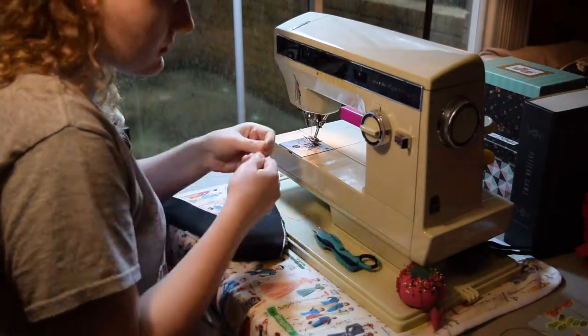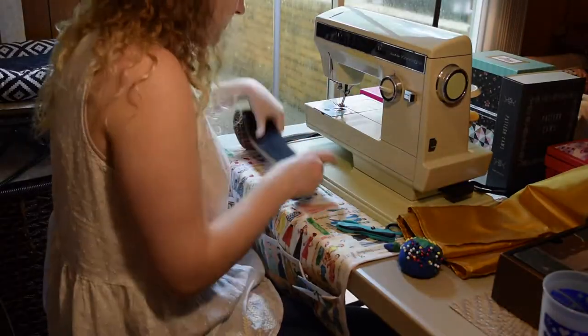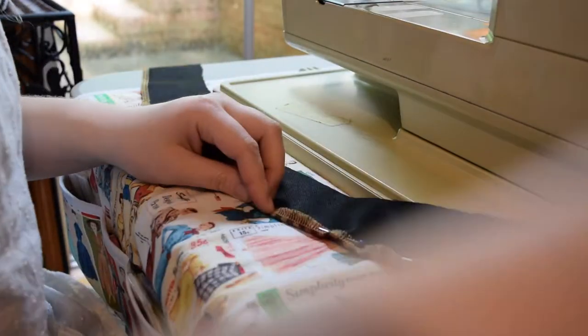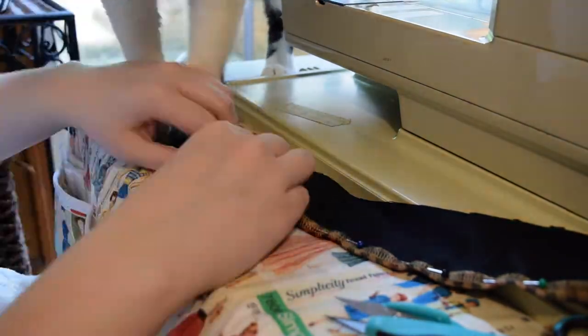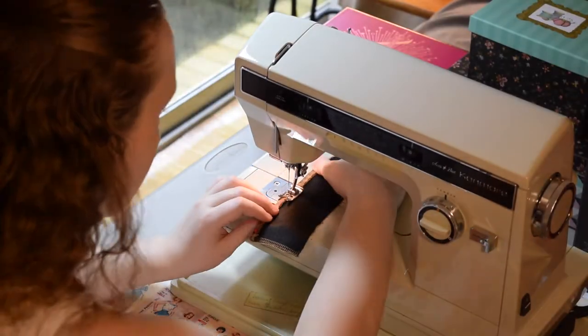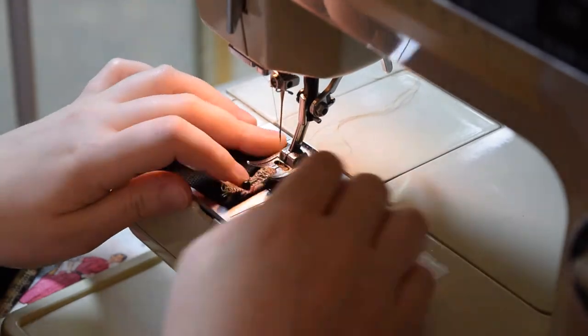Number 5: Label your facing pieces. I find it really annoying when I attach the facings to the waistband and the seams don't exactly line up at the sides. I actually pinned the pattern pieces to the facing when I sewed them together so I can remember which one is which. It worked perfectly.